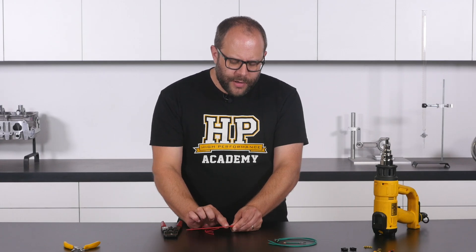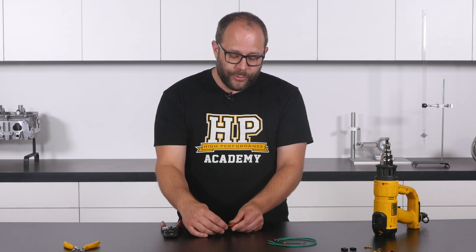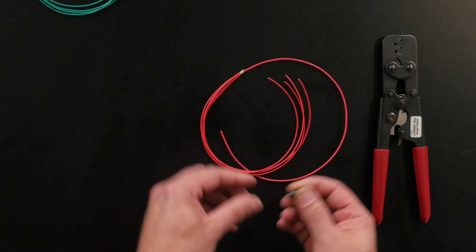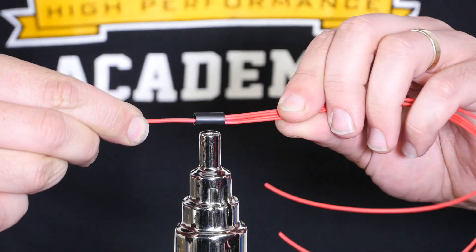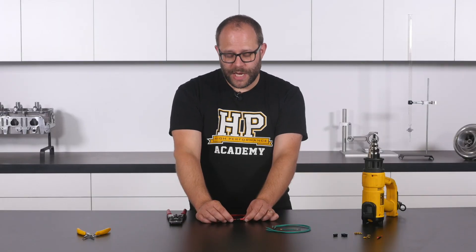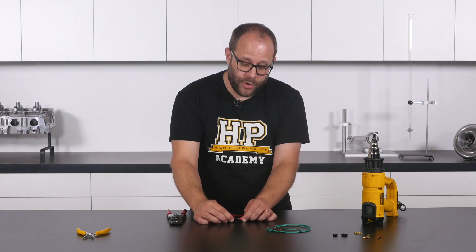With the crimp join completed, we have an uninsulated section in the middle of our loom. In an injector power circuit this would be uninsulated and supplied with 12 volts, which is never a good thing, so we need to provide insulation using dual wall heat shrink. I like to use Raychem SCL as it provides a very tidy appearance and when fully recovered is very rigid, giving great strain relief to the join. After applying heat, we check for a nice even bead around the ends — the dual wall adhesive sealing on the wire — confirming it's fully insulated with good strain relief. This is a successful splice join that won't fail in the future.